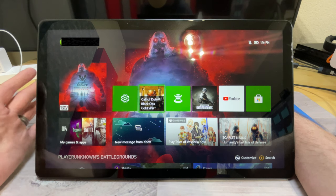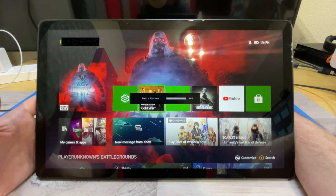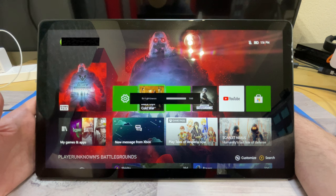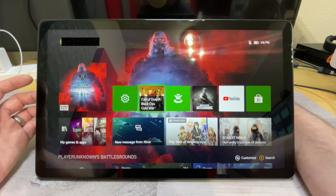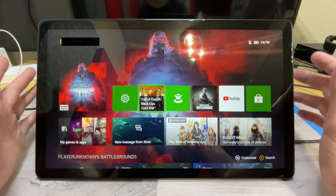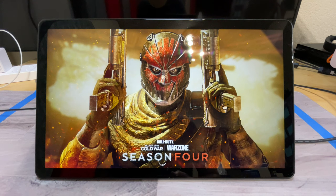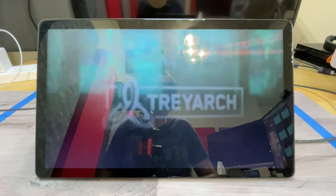Now we're going to play a little Call of Duty Cold War to see how good the input lag is during gaming. As you can see, the screen quality is absolutely beautiful. I definitely don't notice any input lag when playing this game. If there is any, you really aren't going to notice it because it's so minute. So if you want to buy this to play games on Xbox or pretty much any gaming system — including first person shooters — it's going to work out just fine for you.